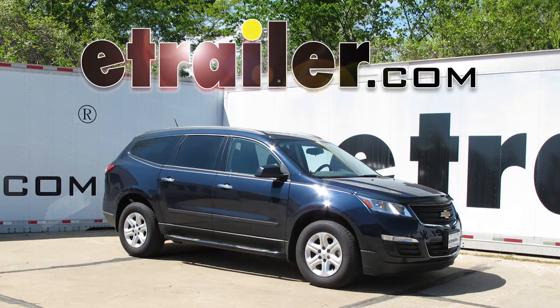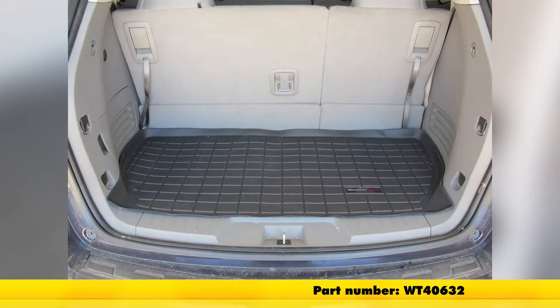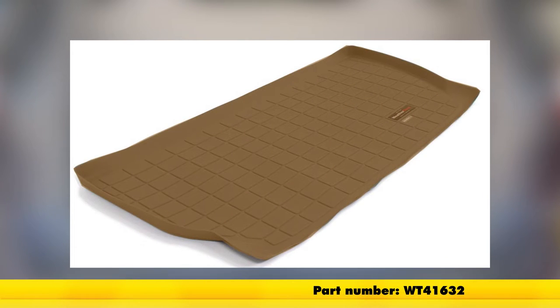Today in our 2015 Chevrolet Traverse, we'll be installing and taking a look at the WeatherTech Cargo Liner in Black, part number WT40632. Also available in gray, part number WT42632, and in tan, part number WT41632.